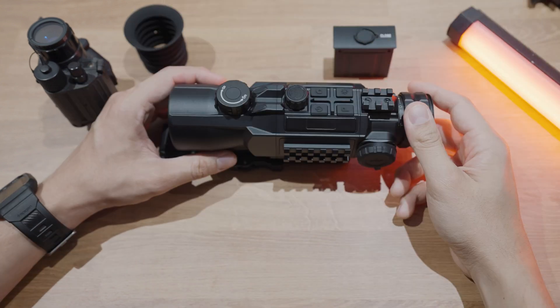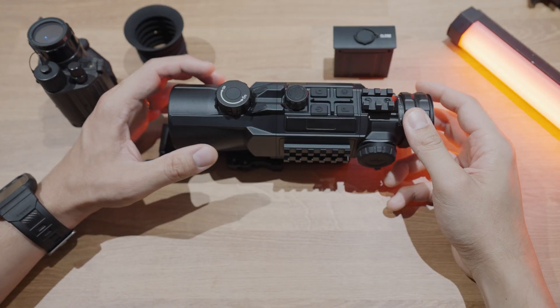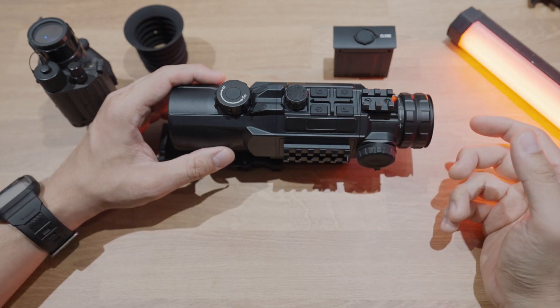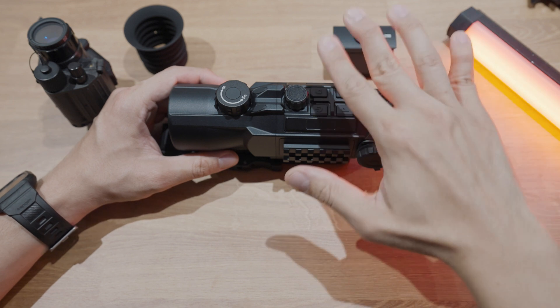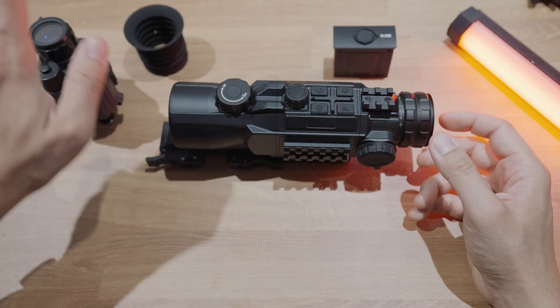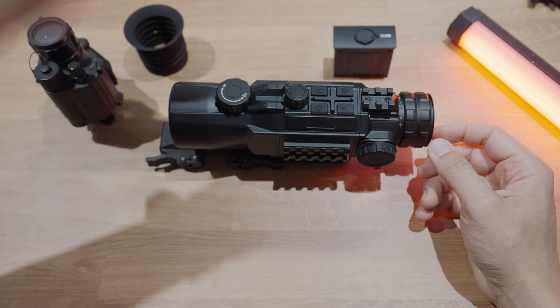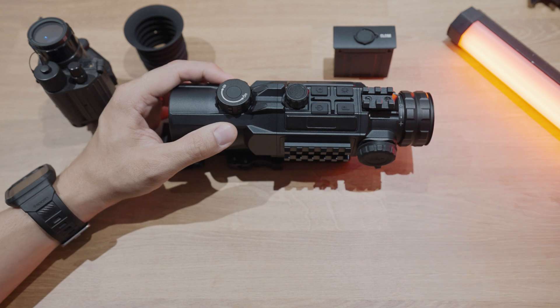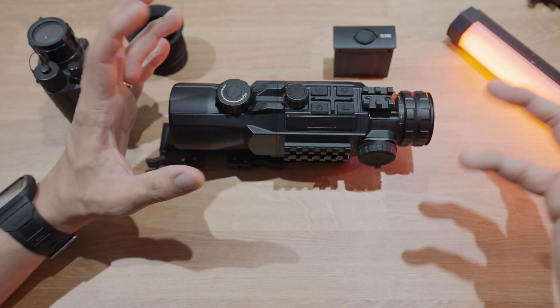It has a huge eye box and a base 2.6X magnification. It supports picture-in-picture and has an optional Bluetooth remote. So if you wanted to put something on top and you weren't able to access the buttons, or if you're mounting this as a clip-on and you don't want to reach forward to hit the controls, there's an optional Bluetooth control that will allow you to manipulate the menu system if you need to.